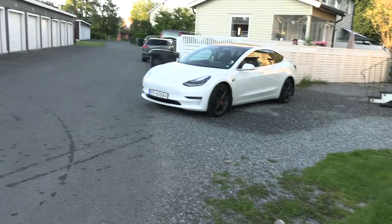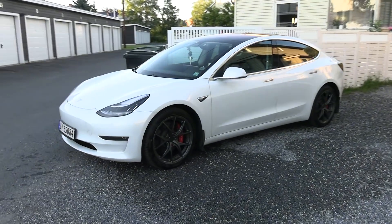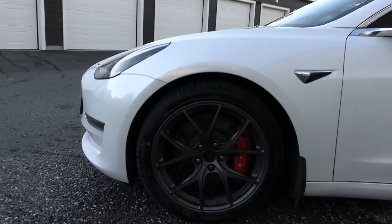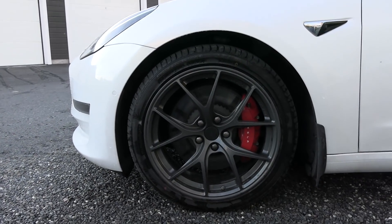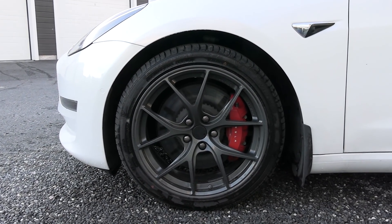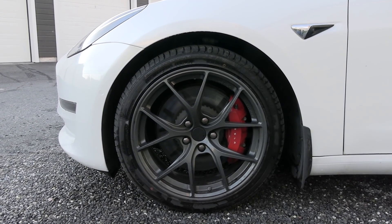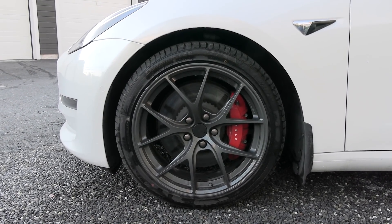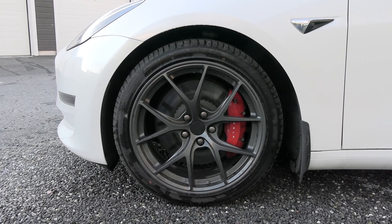It's called mag 52 19 inch — I showed you guys before — and today I want to talk about the noise level, because Megayul, who sells them, they claim that these mag rims are quieter than regular rims because they flex a little bit and they absorb noise vibrations. I have a different result.